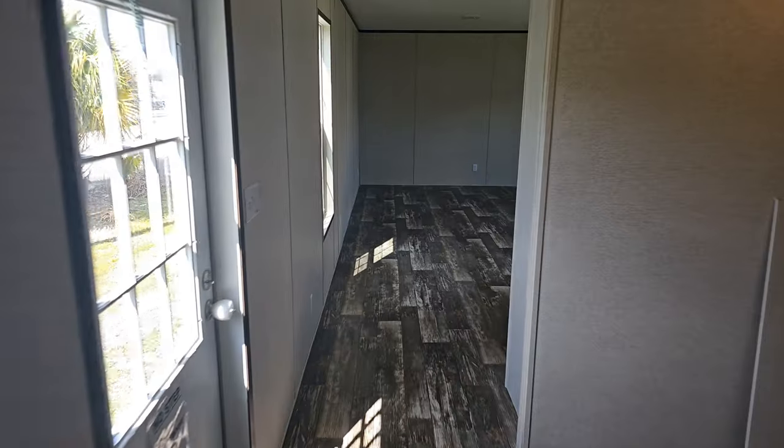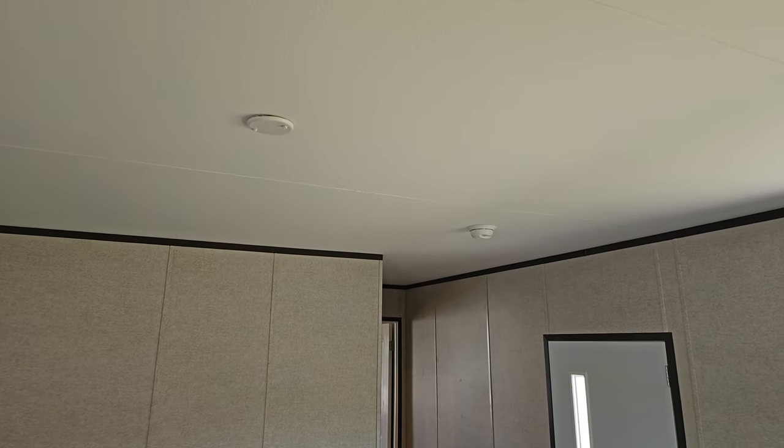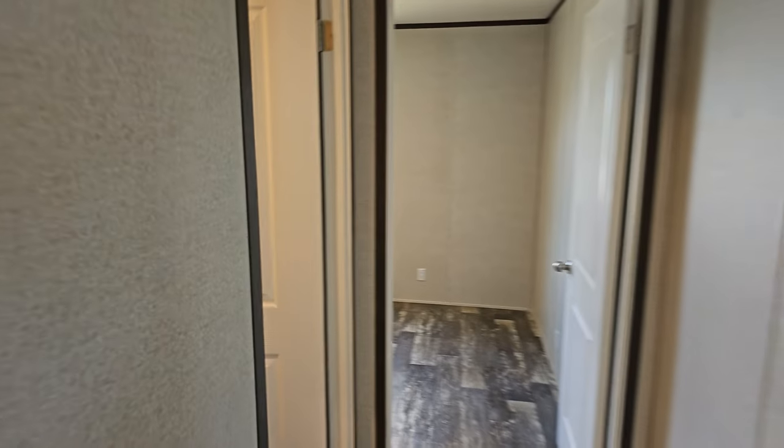One thing to mention — back here in the living room you'll see lines up in the ceiling. That is where the drywall comes together. They used to not tape and mud that, but now they do. So if you get this home, that seam will no longer be there — it'll be a fully finished ceiling.